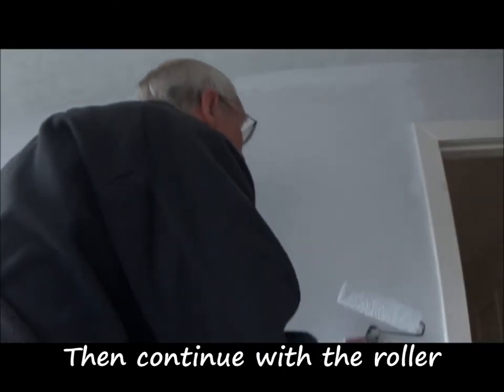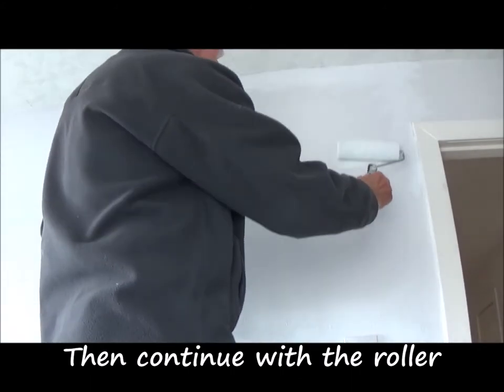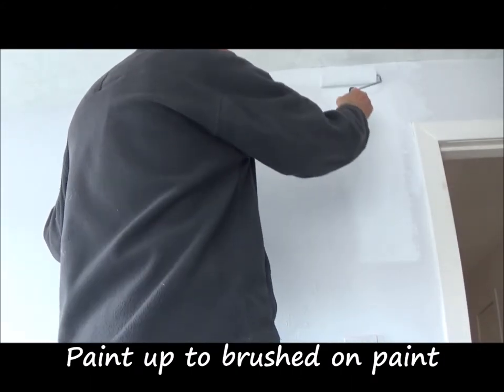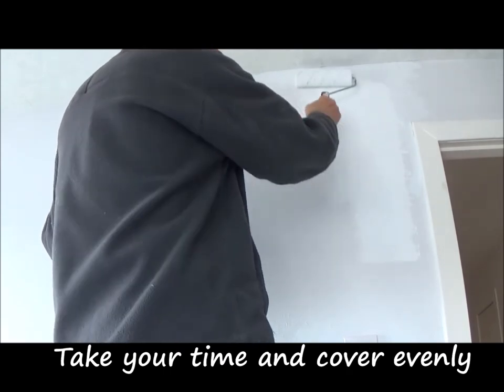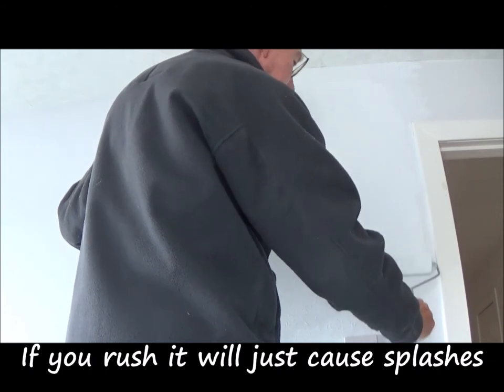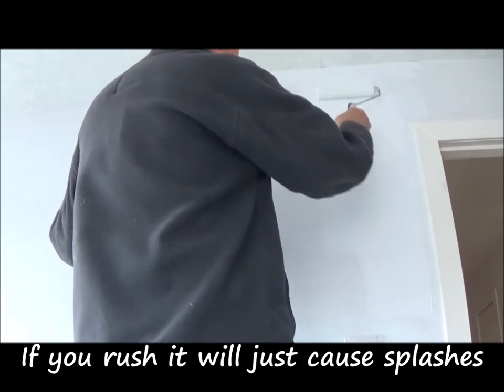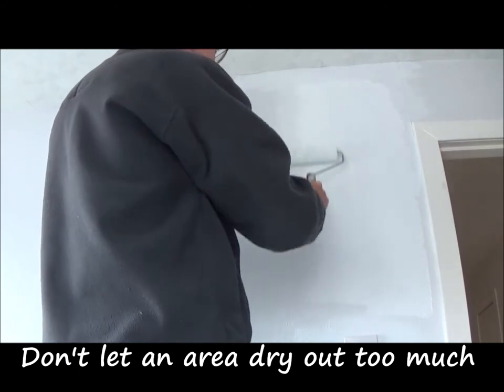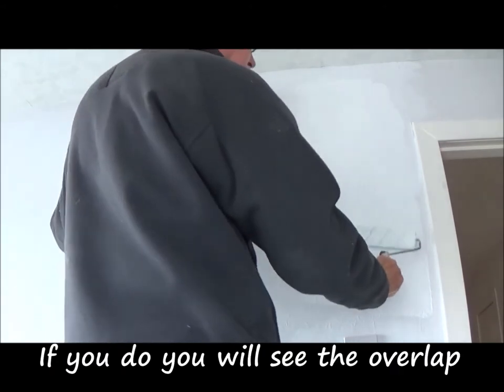Then continue with the roller. Paint up to the brushed-on paint. Take your time and cover it evenly — if you rush, it will just cause splashes. Don't let an area dry out too much; if you do, you will see the overlap.